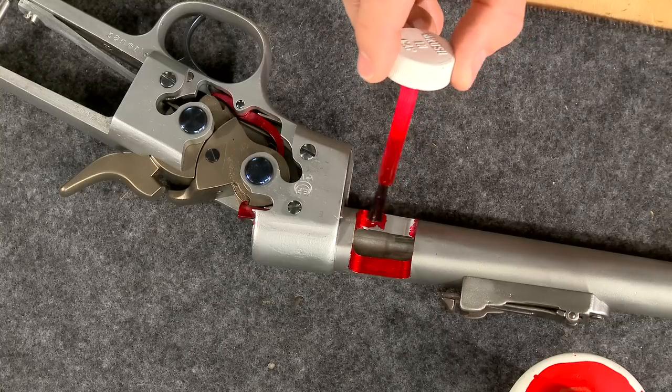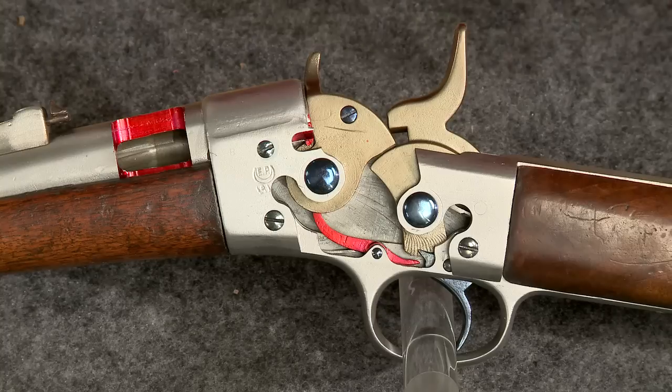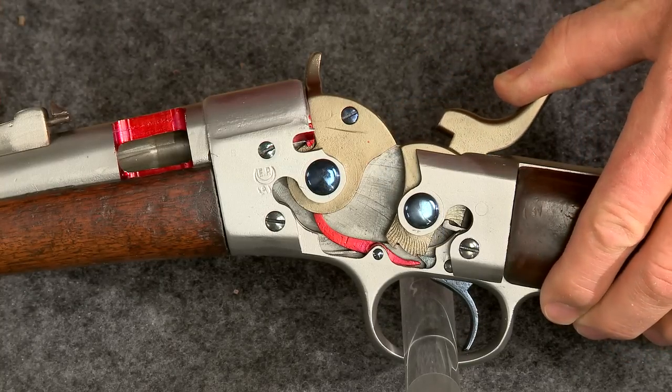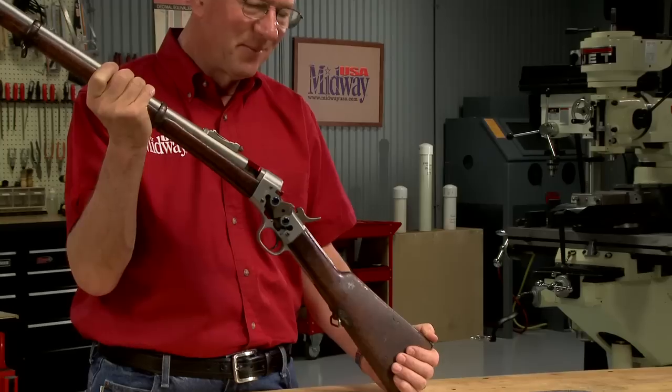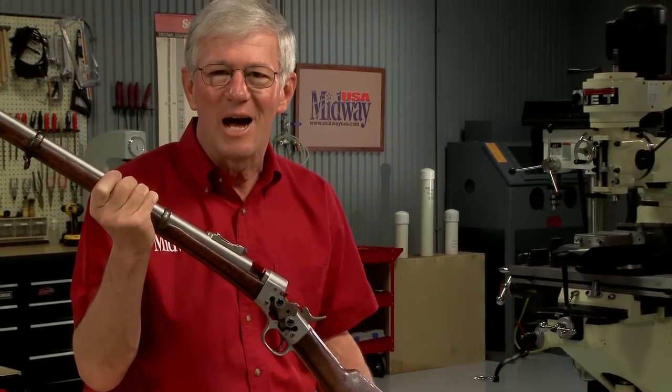As a final touch, I give the parts a contrasting finish then reassemble the gun. With the gun back together, it's easy to demonstrate just how simple the rolling block design is. The cutaway makes it easy to see the simple design of the Remington Rolling Block.